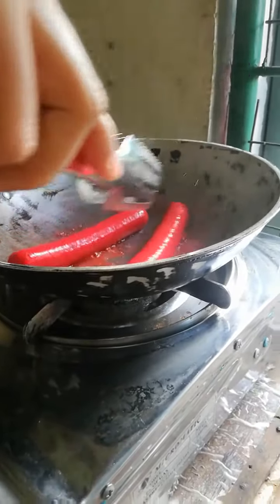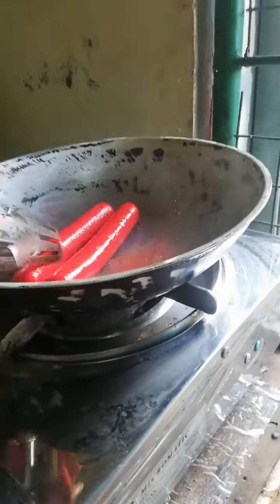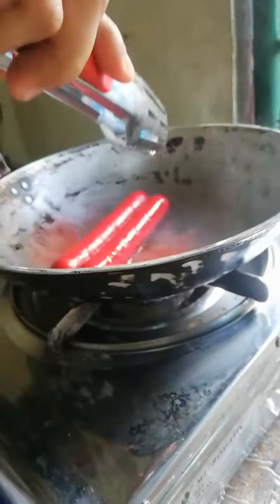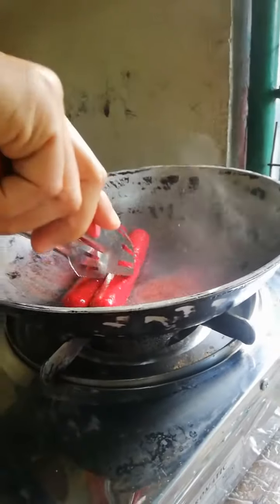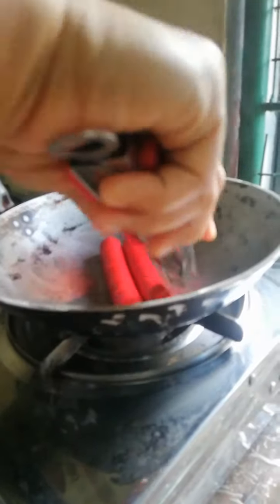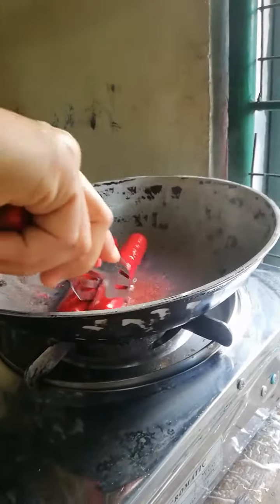Look at that, we're almost there to cook. It's easy to cook. It's really cook-looking.